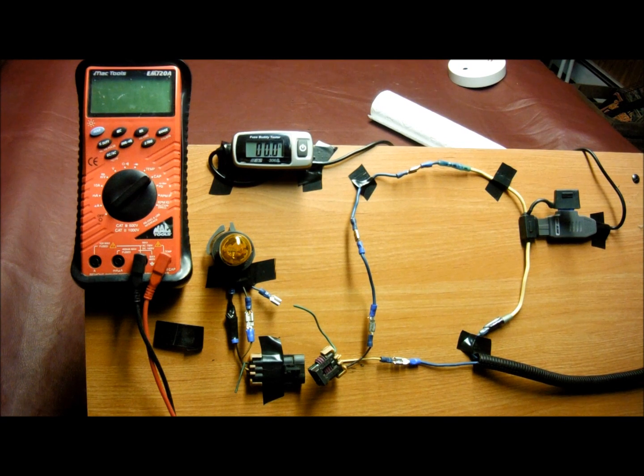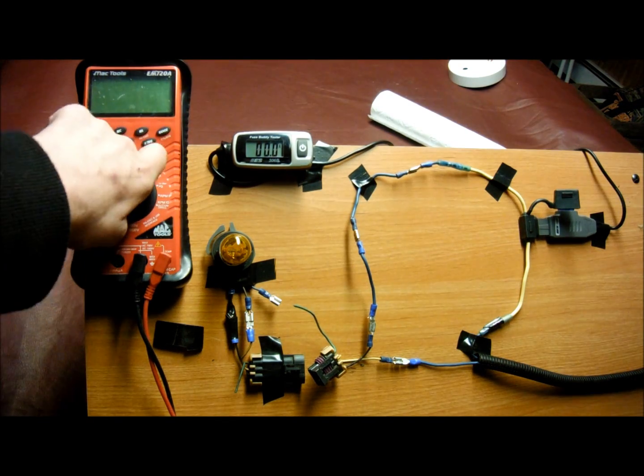Before I demonstrate voltage drop, I'm going to talk about five voltage readings that we must know and understand. We've got to know what our meter is telling us and what we're reading.